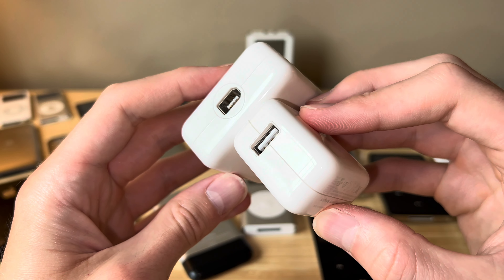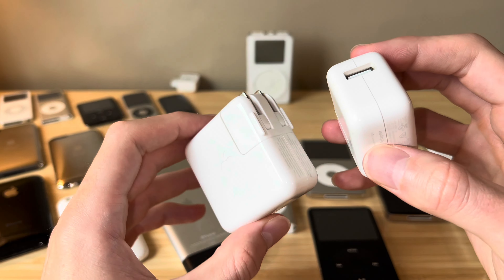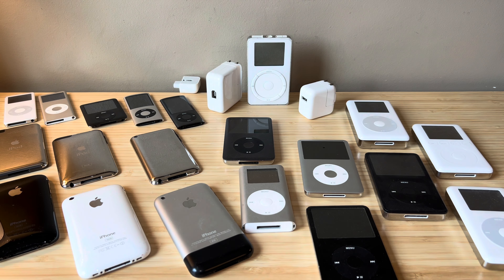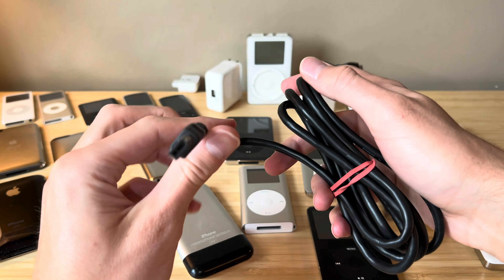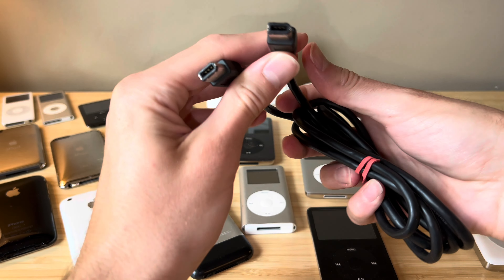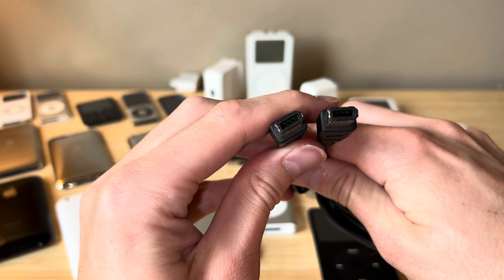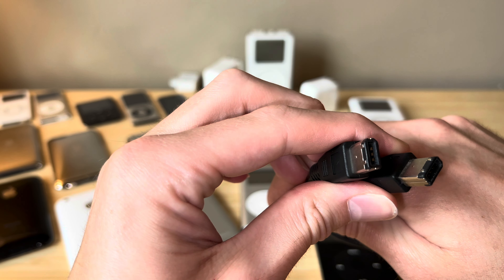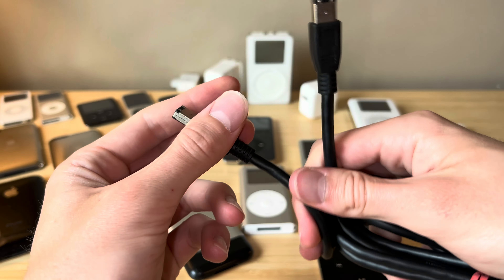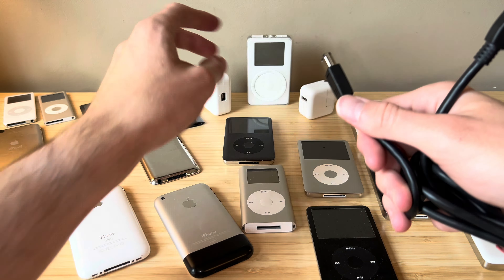Firewire was introduced back with the iPod Classic first gen, and this was how you had to charge it. Let me show you guys what a Firewire cable looks like. This is not an Apple cable, but a third party that I purchased - the original Apple cables are actually very difficult to find. This is Firewire 400. There was 800 introduced a little bit later, but the iPods use 400. This is how it looks on both ends - you can plug it in here and then connect it to an iPod.